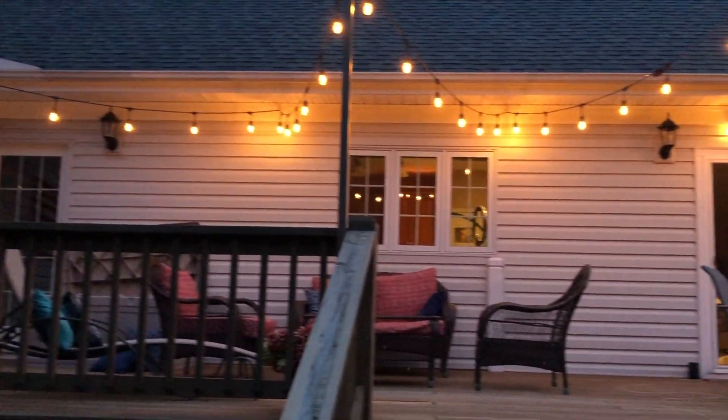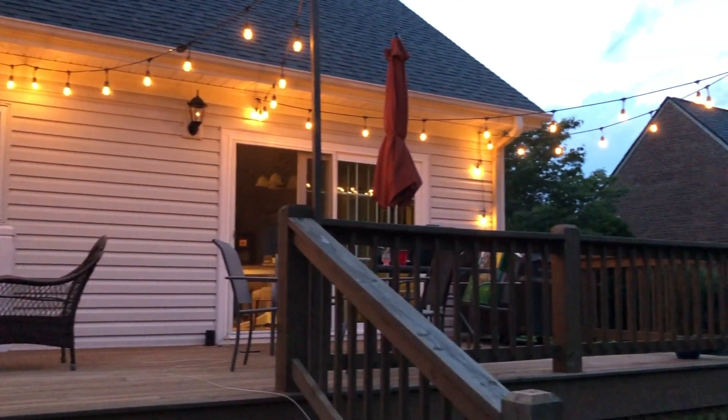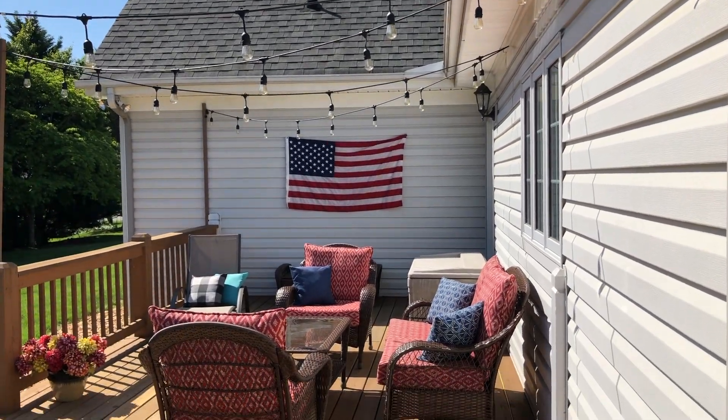Hey guys, welcome back to Living Gratefully. I've been wanting to share something that I just love, and that is our deck lights. So here's Scott to talk about how he installed them. Hey everybody!